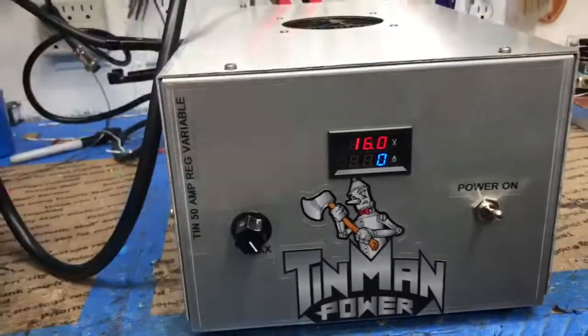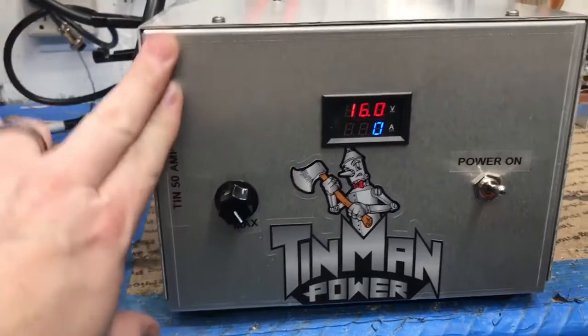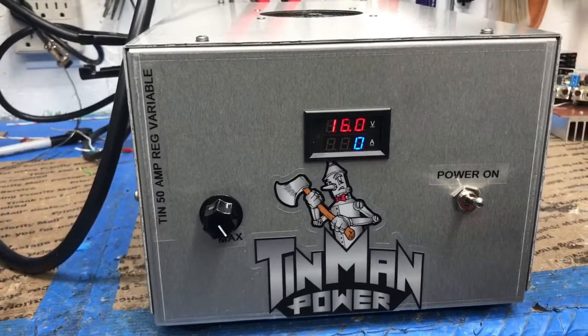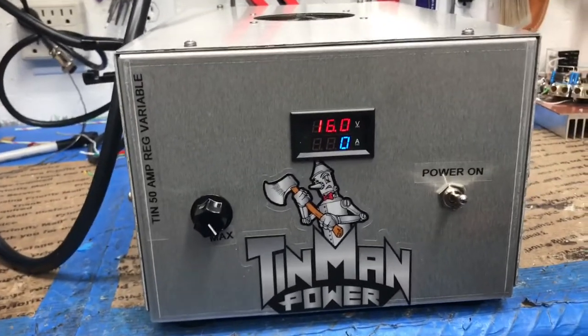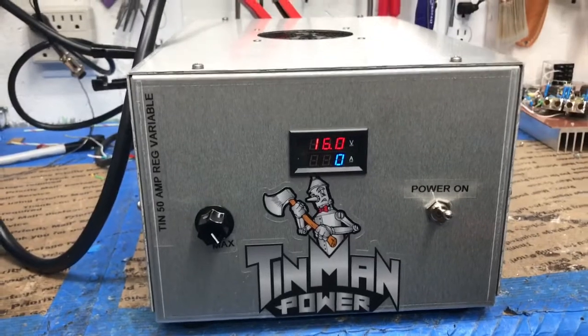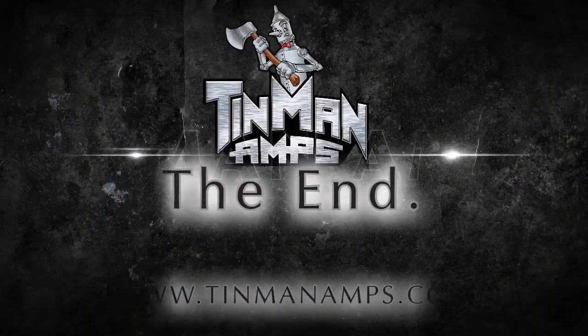We actually consider this a 30-amp unit, but we put 50-amp modules in it. I sold it to him as a 30, so he should be able to carry it on up. It does have a single 50-amp module — I was going to put two 30s in, but he wanted a single 50. So we just labeled it 50. We have these available as well.